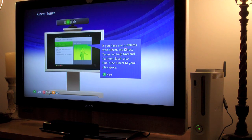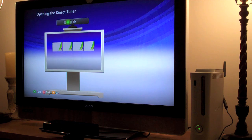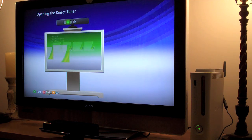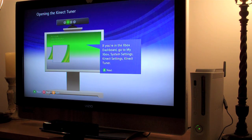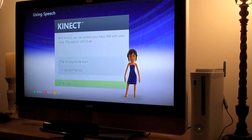If you have any problems with the Kinect, the Kinect Tuner can help find and fix them — it can also fine-tune Kinect to your play space. Go to the Kinect Tuner when the sensor doesn't see you or hear you well. If you're in the Xbox Dashboard, go to My Xbox, System Settings, Kinect Settings, and Kinect Tuner to fix any problems you may have.